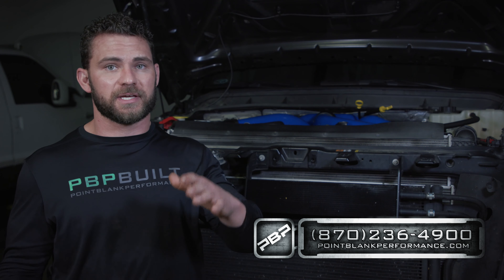We just finished up this kit. You can jump on their website and check out all the kits for your 2011 to 2019 Power Strokes. Give us a holler if you're interested in putting one of these kits on your truck — you can reach us at the number below.